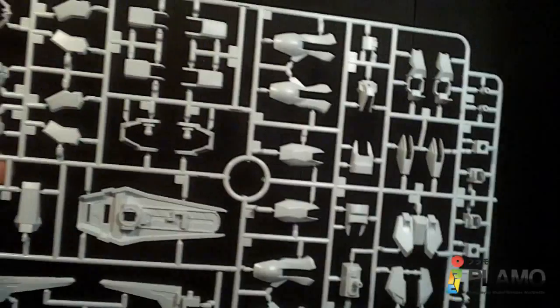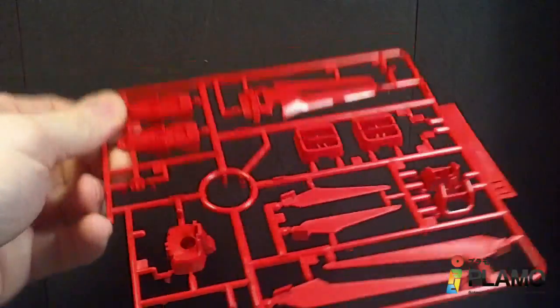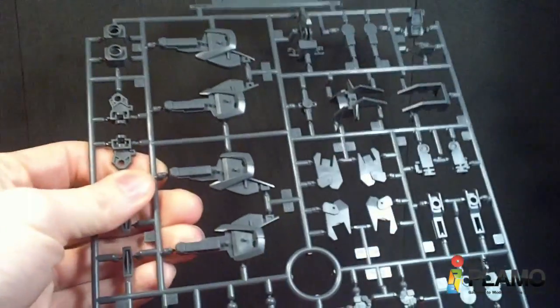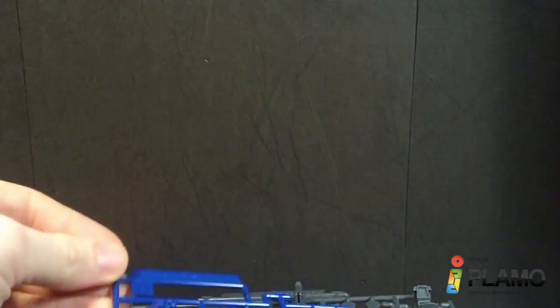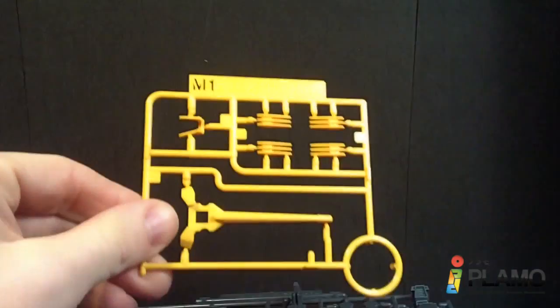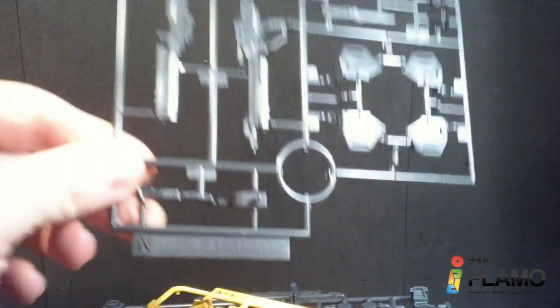Here is the A plate — big ol' white plate. And the B plate. C plate, which is mostly what we've already seen. And so is the G plate. Then we go all the way to the M plate. And the N plate.